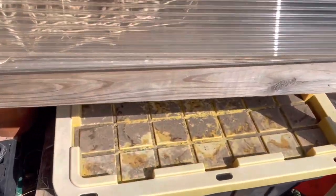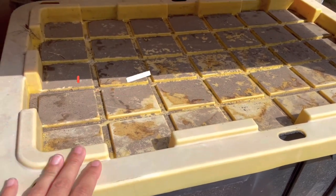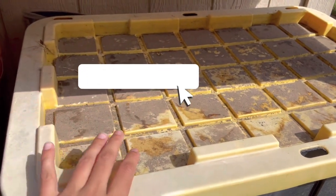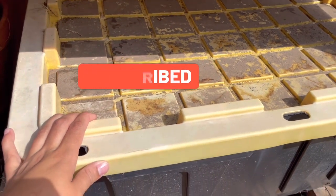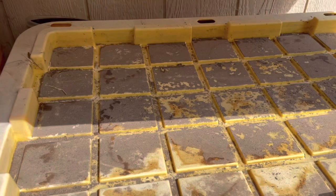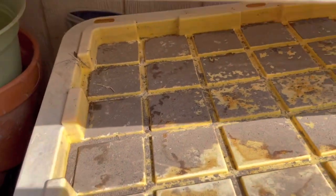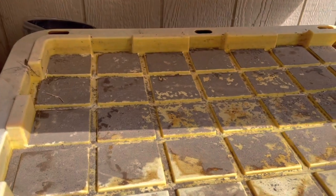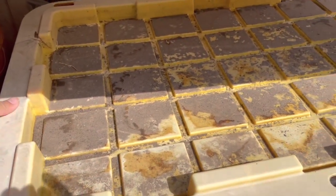Good morning guys! I wanted to show you an update on our worm bin. As you can see, it's like full sun, half and half shade, depending on where the sun is, but this is usually more shade. It's been in the hundreds here in Texas — not uncommon, but it's been extremely high heat for a longer period of time, which is kind of uncommon.